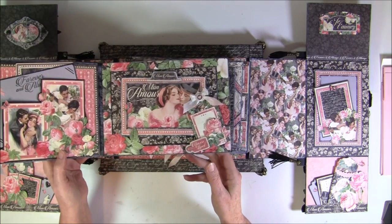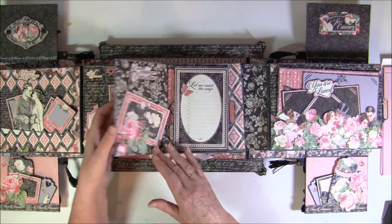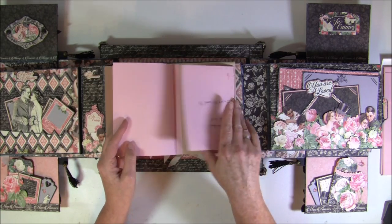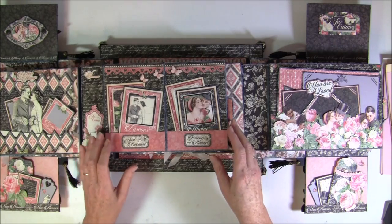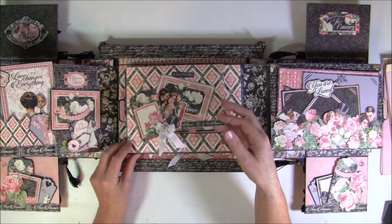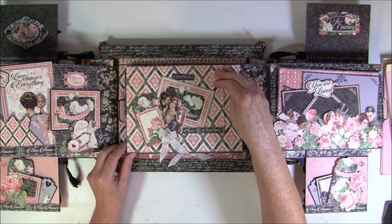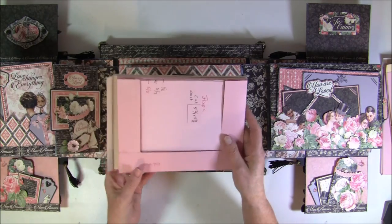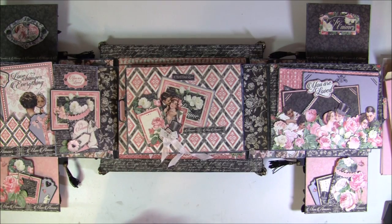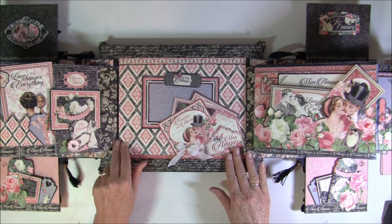I'll also show you how you can make this fold-out flap here - this double page - that folds out both ways. I'll also show you how you can make this secret pocket here, where you can add a lot of photo mats and tags. And there were also some of you who wondered how I bounded this album to the bottom part, so I will show that also.